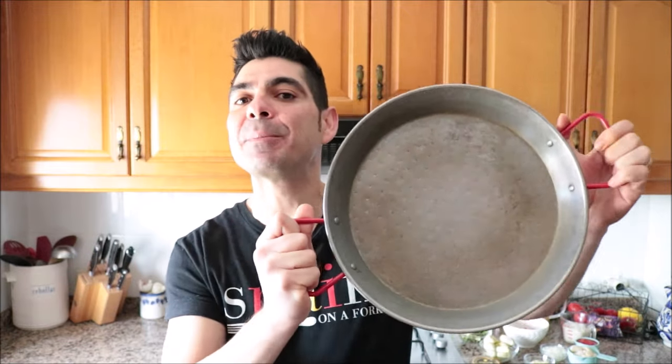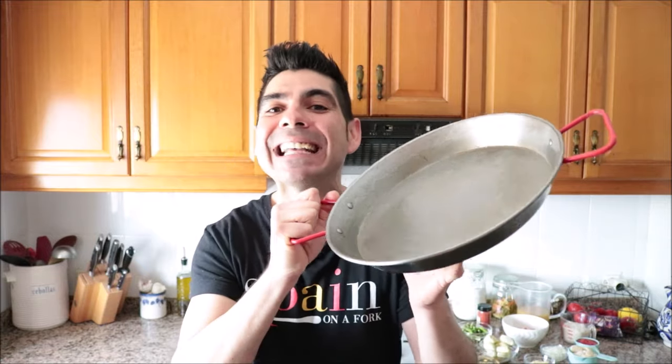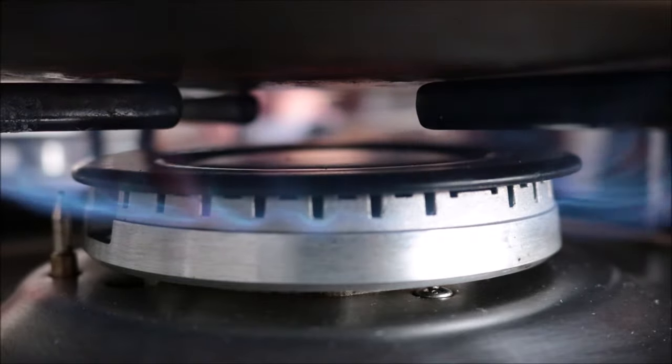All our ingredients are ready — let's start making our Spanish paella. I'm using a traditional paella pan, 15 inches in diameter. This recipe feeds two to three people, so this is the perfect size. If you don't have a paella pan, there's a link in the description box below. I'm going to heat it on medium-high and add in a quarter cup of extra virgin olive oil.